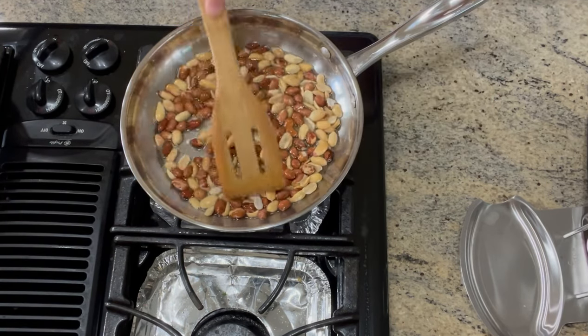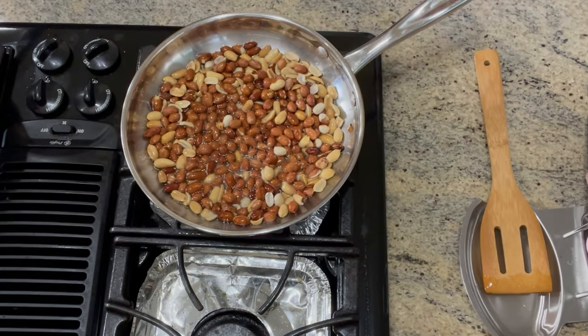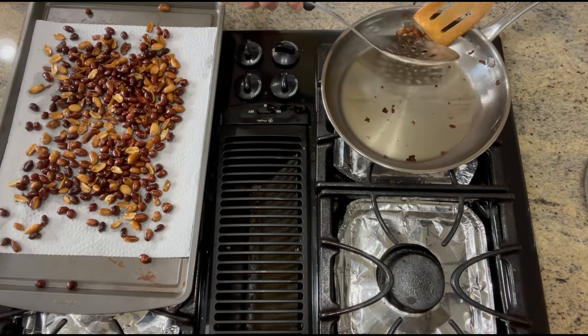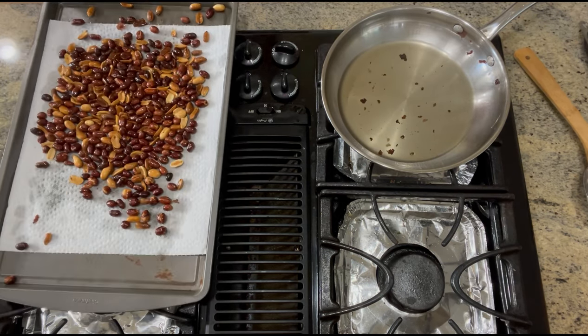In another pan, put about 4 tablespoons of oil and fry about 2 cups of peanuts until nicely toasted, about 3 to 5 minutes on medium heat, making sure that they don't burn. Transfer to a rack lined with paper towels.